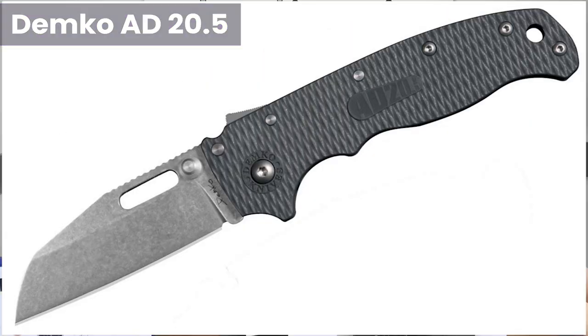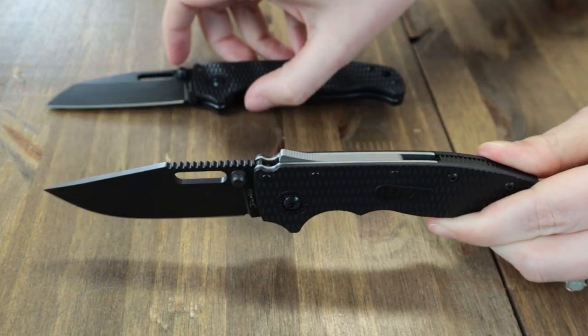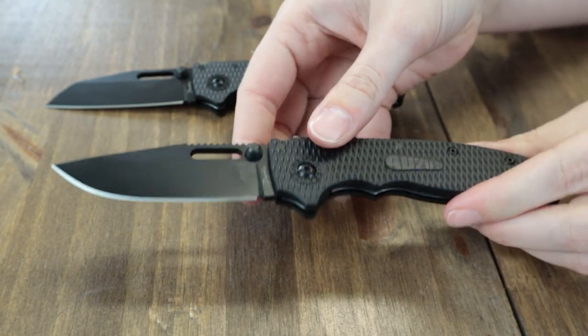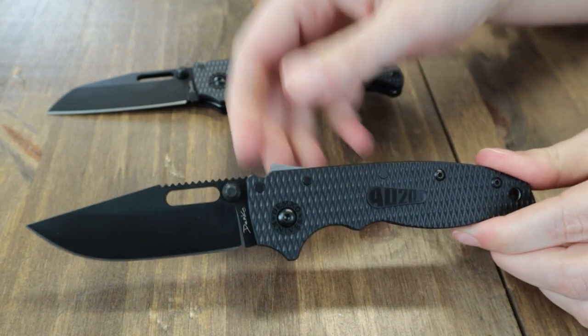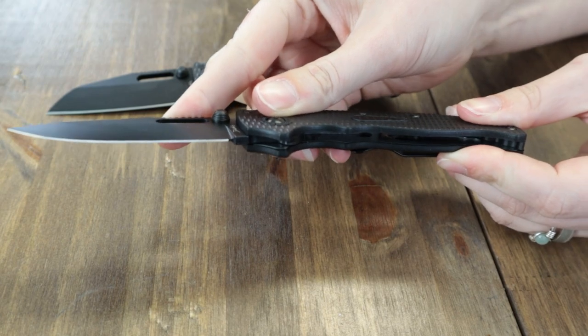Both feature the 3-inch AUS-10A steel blade with jimping and dual-sided thumb studs for opening. They have a black DLC finish. The handle is black GRN with steel liners, a liner hole, and tip-up stainless pocket clip. At 7 inches overall, this folder has caged bearings and comes with a pouch, patch, and Demko's new patented Shark Lock.